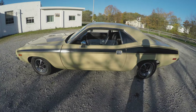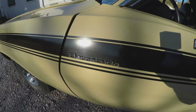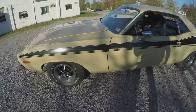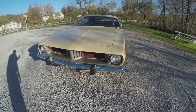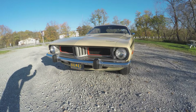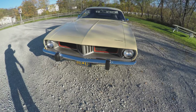Hello everyone, today we're here with the 1973 Plymouth Barracuda. This car was actually my first car and I still have it. I've had it for 30 years, so let's take a little tour of it.